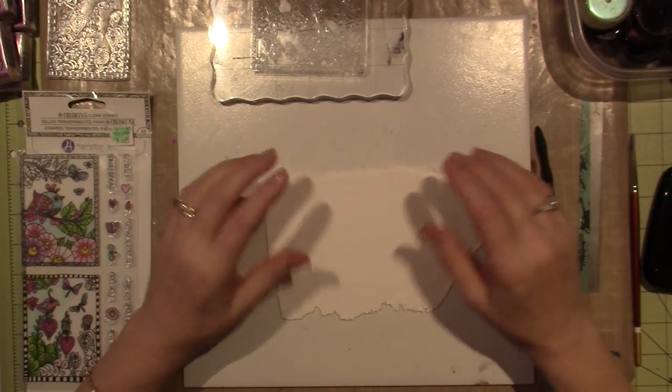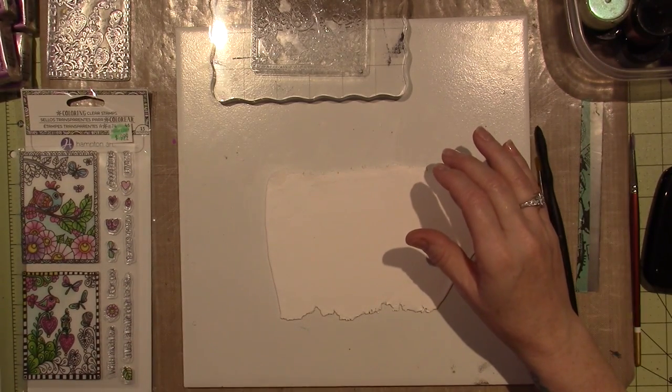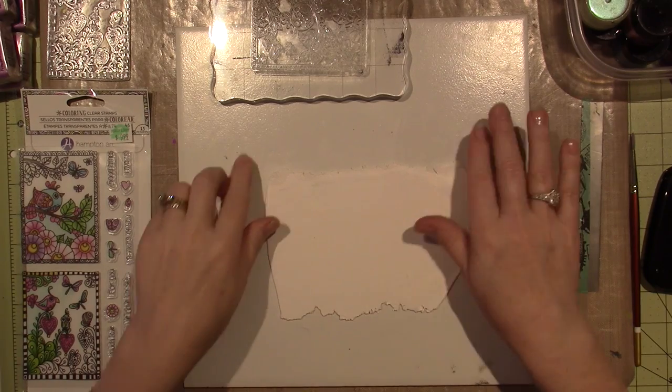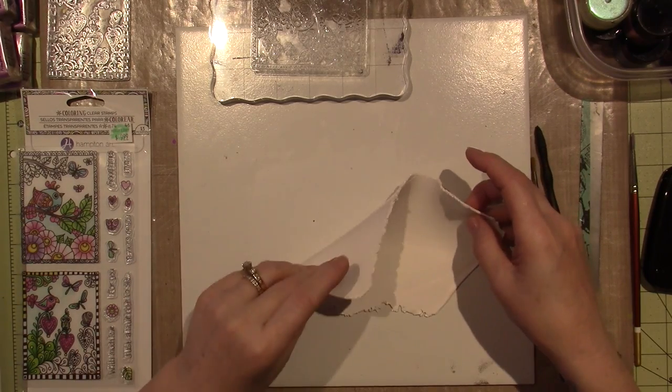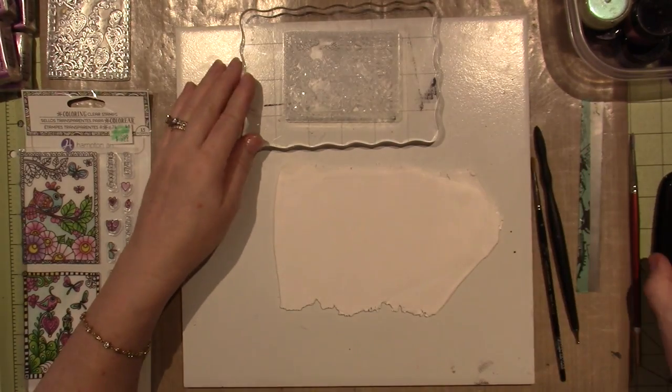I'm thinking about cutting it down into tiles when I finish. I'm going to do this one - I think I'm going to leave this one as an ATC. This is probably about a five on my pasta machine.